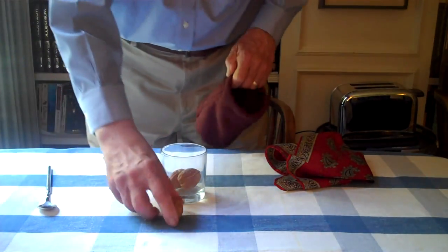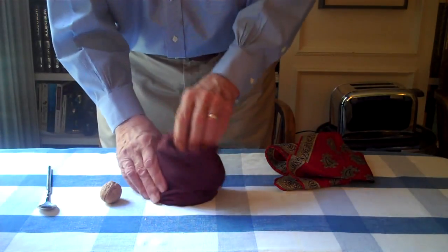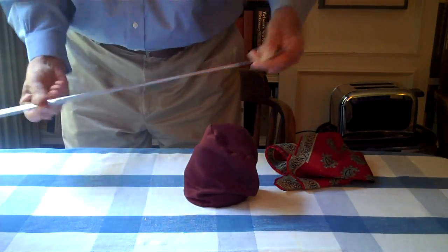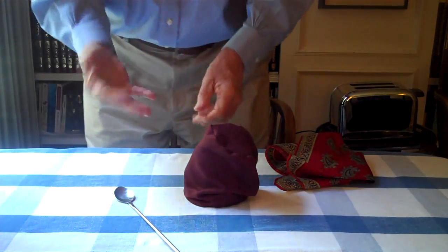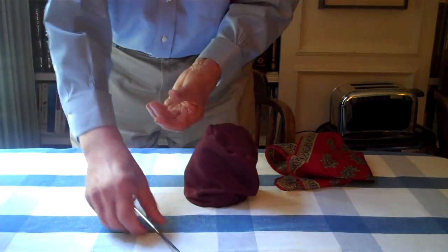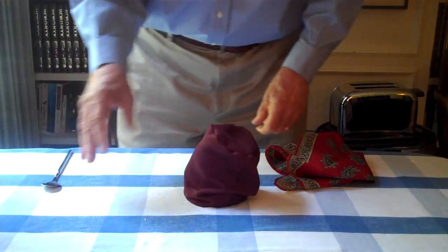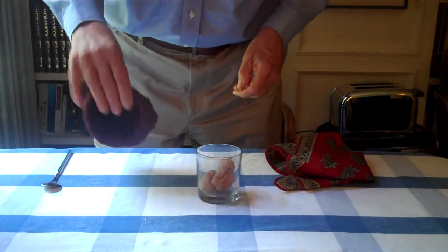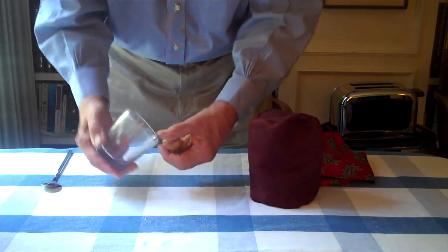Now, the third one, we're going to do a little bit different, even more so. What we're going to do is cover the glass — no sleight of hand, nothing goofy. I'm going to extend this and hand it to a spectator. Place the walnut in my pocket, let the spectator take the walnut. It's now invisible. It just jumped out of my pocket. Ask them to pick it up and place it over here. Walnut number three has made it into the glass. So, all three walnuts — one, two, three.